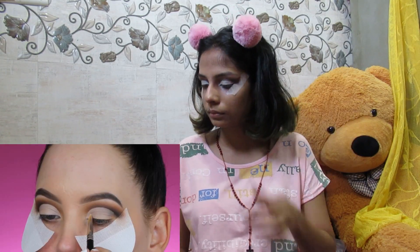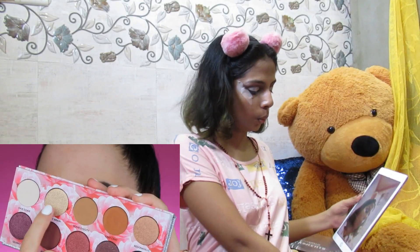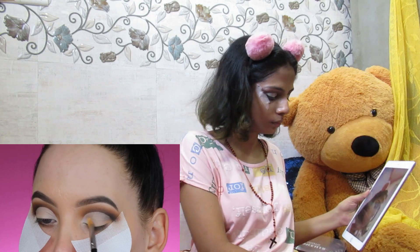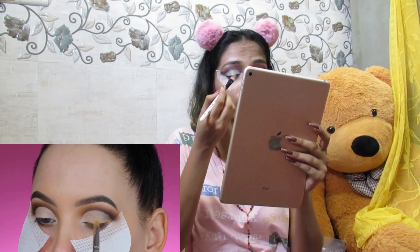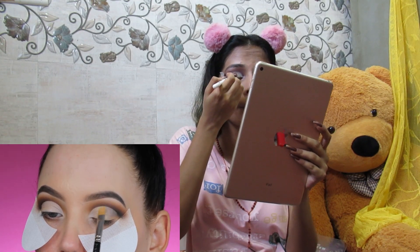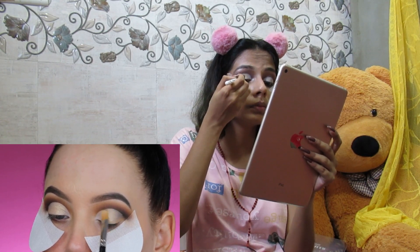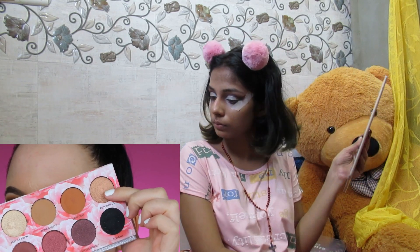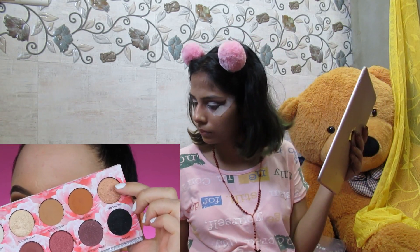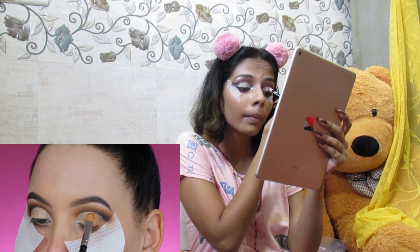I want to create a sort of ombre, so I'm starting with that light shade in the inner corner. Then I'm taking a light golden shade next to it, and I sprayed a little Fix+ spray on my brush to make it wet so it looks more metallic — I always do this with metallic eyeshadows. Then I'm taking the shade Redonculus and applying it to the middle part of my eyelid, again with a slightly wet brush for more pigmentation, overlapping slightly onto the golden shade to blend them together.